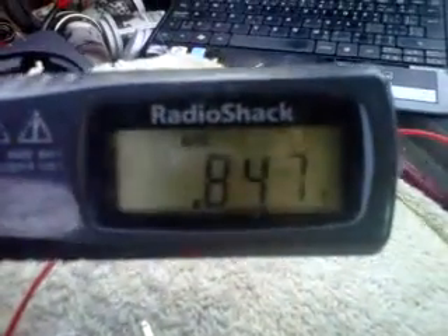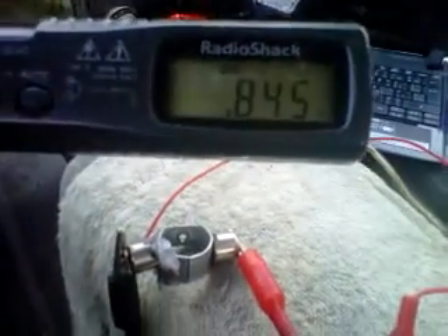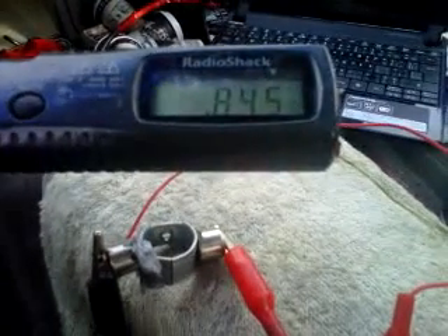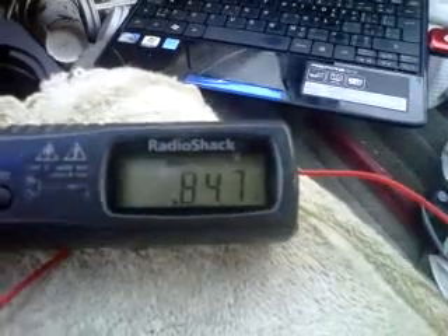Right now it's at 0.847 volts. It's dropping a bit but the point is I'm almost getting one volt out of this unit that I consider one cell. It just went up again to 0.847.